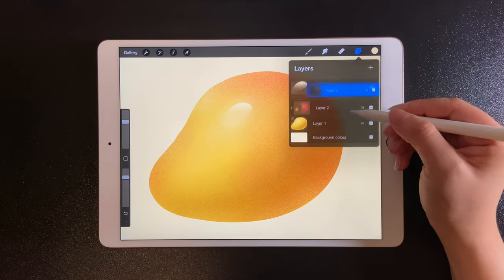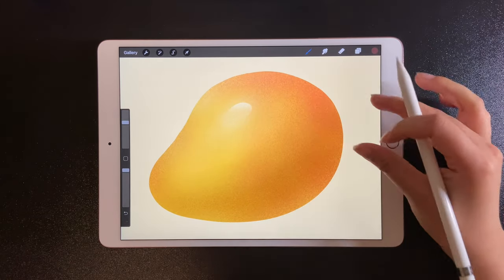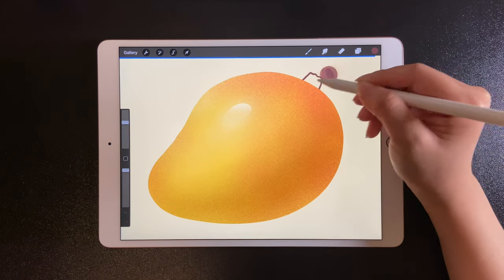Create a new layer for the stem. Drag it below and use studio paint and the dark color. Don't forget to close the shape, then you can fill in the color.